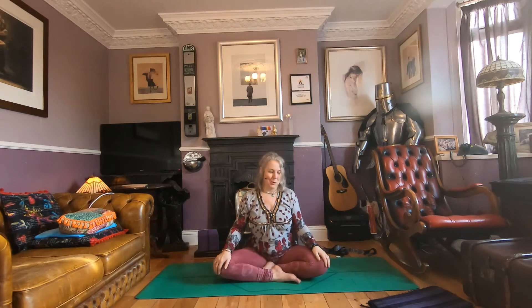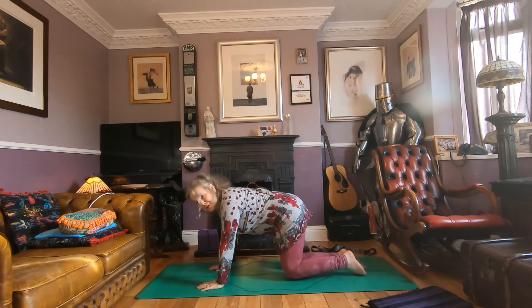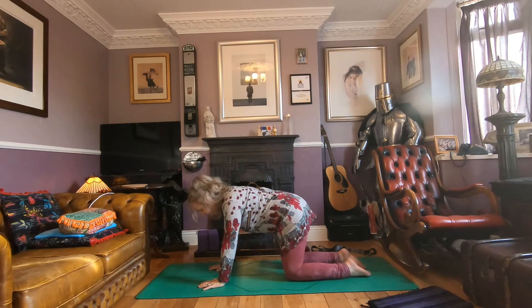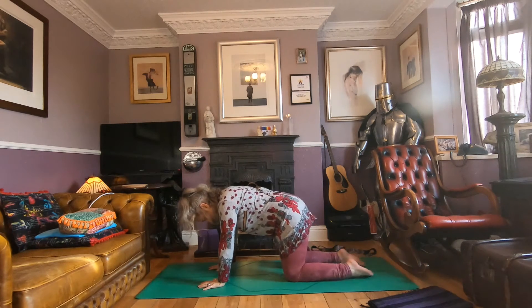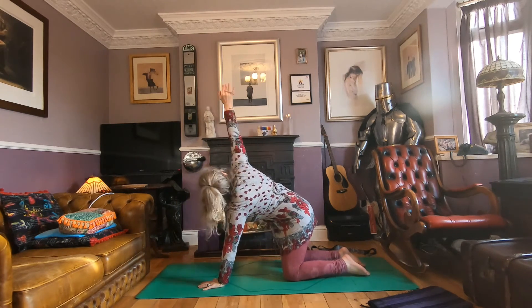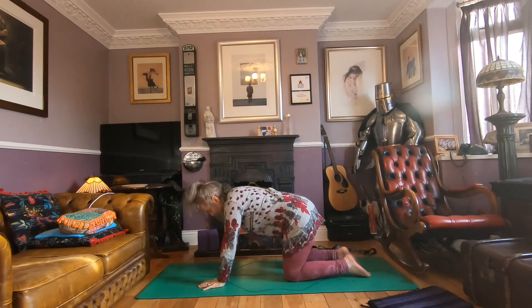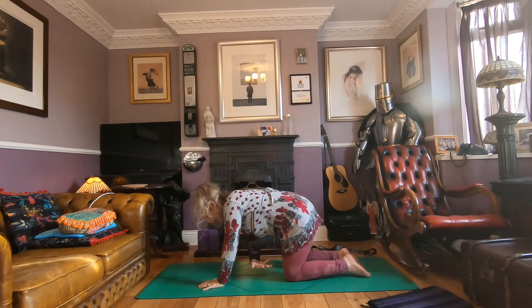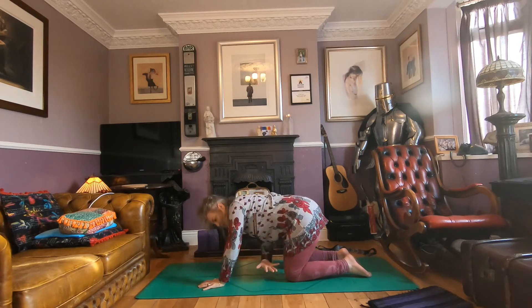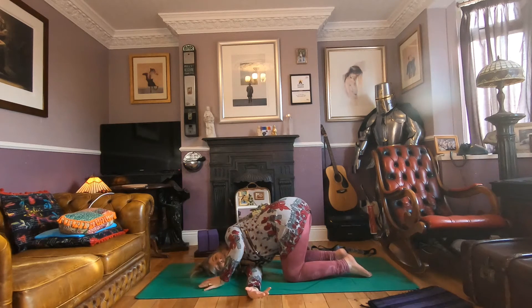Let's come to four-point kneeling pose — tabletop. We're going to thread the needle first today. Find your position so the knees are hip-width apart and under the hips. Start with the right hand: right hand up to the sky, then thread it through under the left side. Inhale, reach up; exhale, thread through — repeat three times. On the last one, stay: shoulder down to the mat, using that left hand to push the mat away. And breathe.